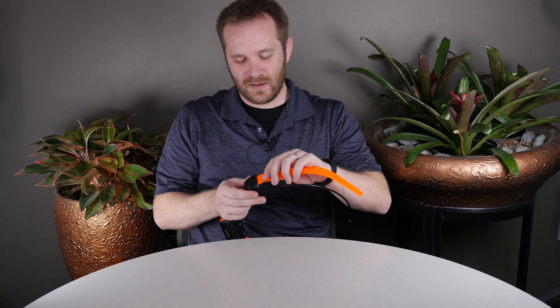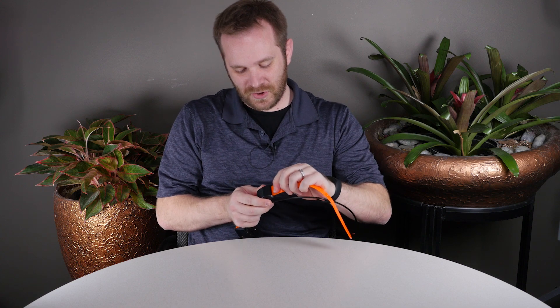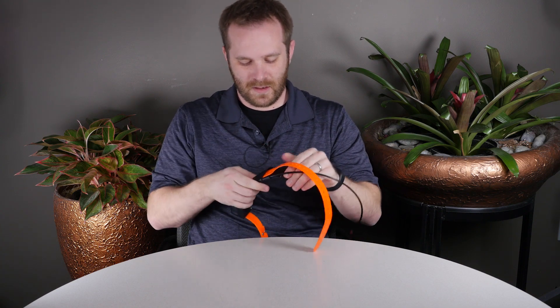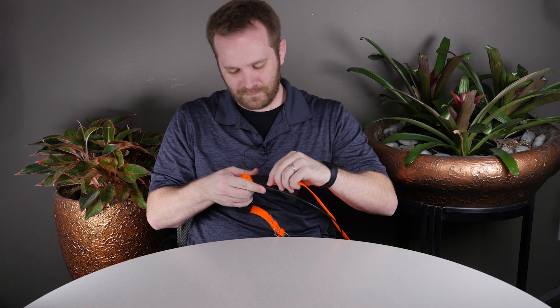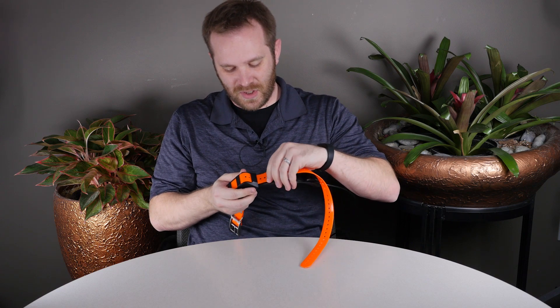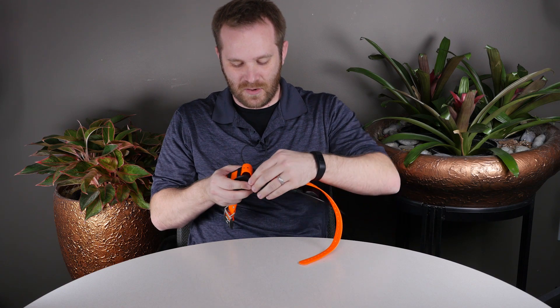First start on this end, you're going to push the strap through the GPS receiver, then through the antenna keeper, and when you get to this part you may need to get a screwdriver or a pen to help you get some slack going,